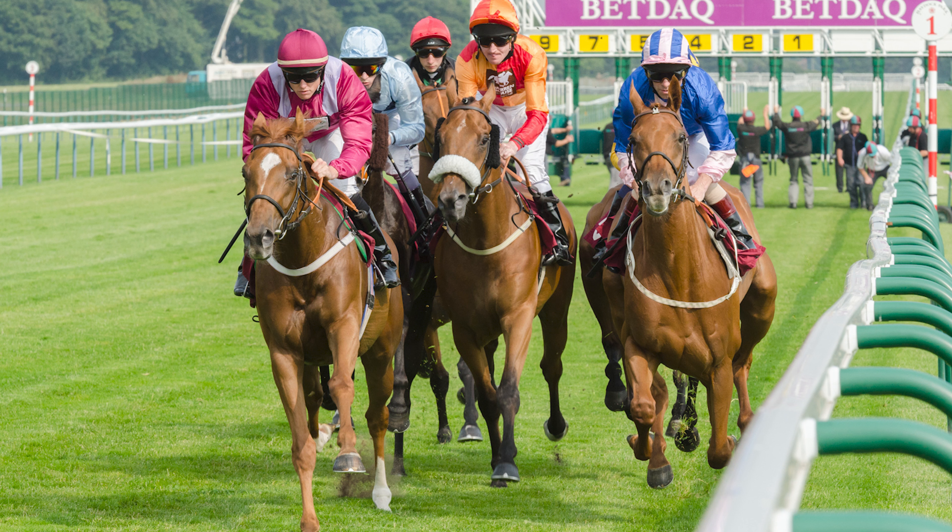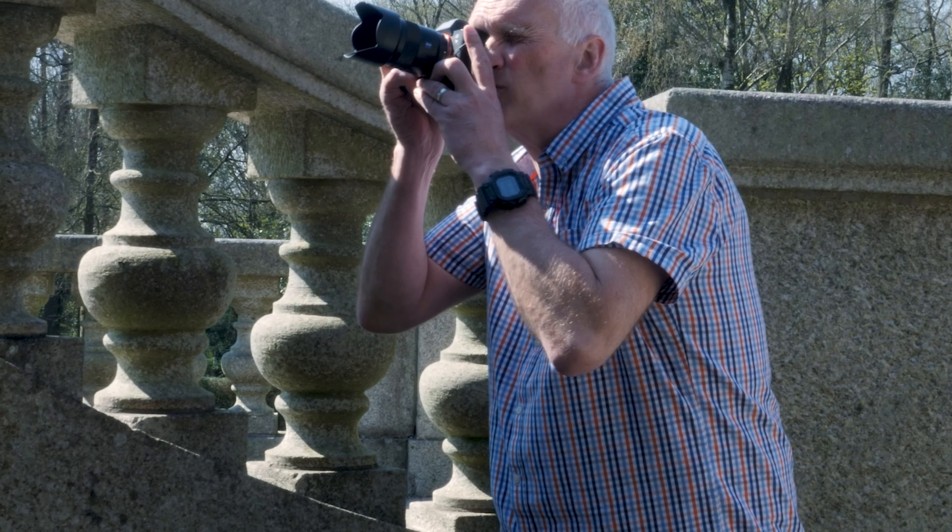Now let's move on to shutter speed. Shutter speed is what determines whether you can freeze action when something is moving. There's another aspect: you're not going to be able to hold your camera 100% steady — when you press the shutter you're going to get a little bit of shake. The secret is to get a shutter speed fast enough to freeze that movement. As a rough guide, choose 1/60th of a second, but it will vary according to the focal length of your lens.